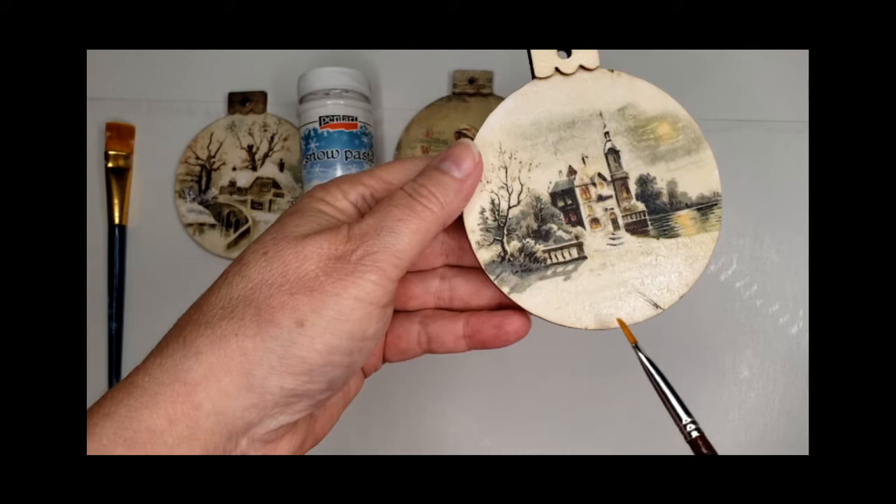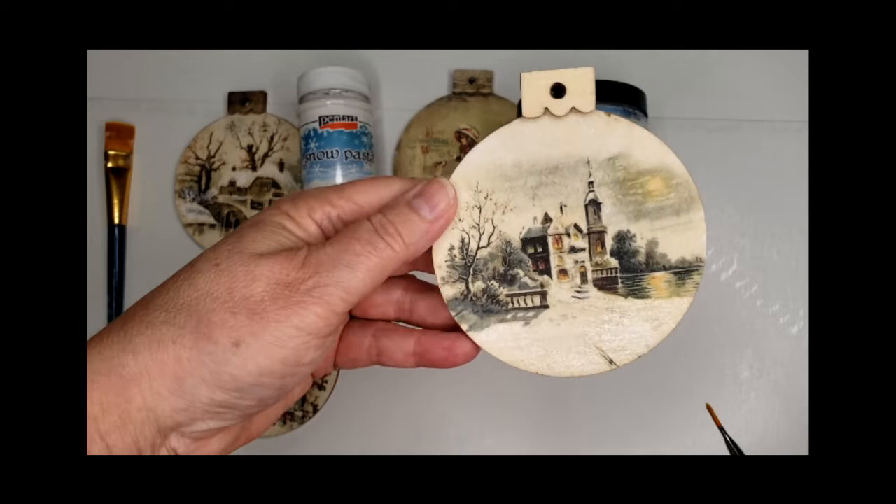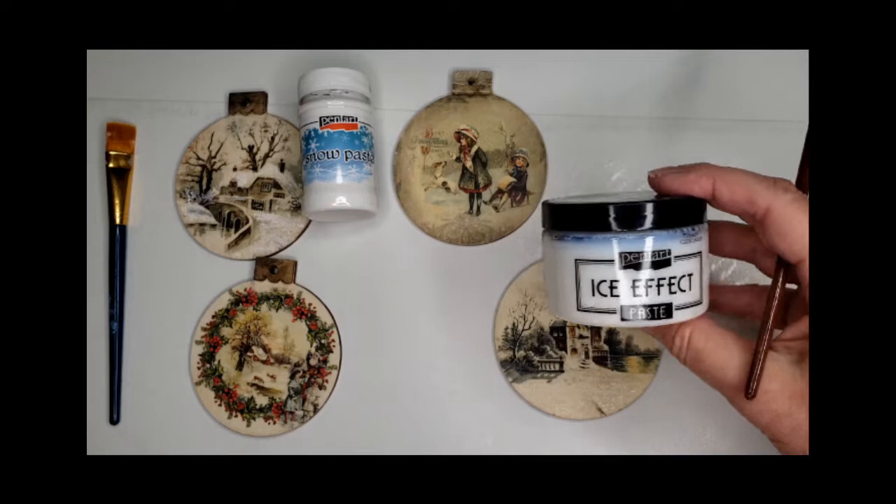Using the ornaments that we did previously, I did two of them in advance so that they would have time to dry and I could just show you on camera the result.